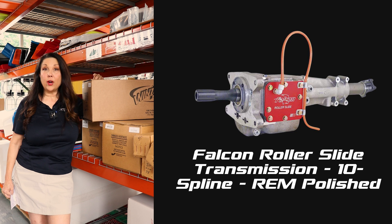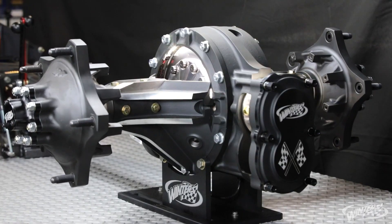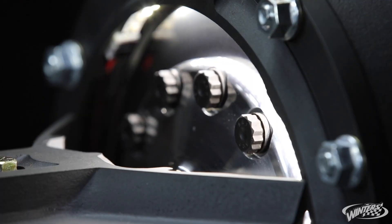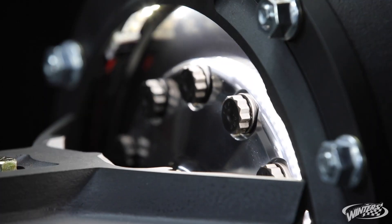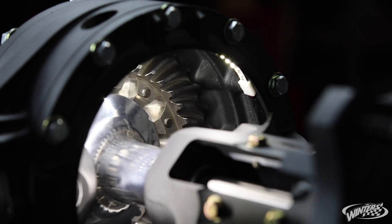A top product here at Crate Insider — and something I do what I can to try to keep on the shelf — is our Winters roller slide transmission. This glides on roller bearings and it extends up to five and a half inches. It has a one-piece input shaft that is a ten-spline and it is all rim polished.